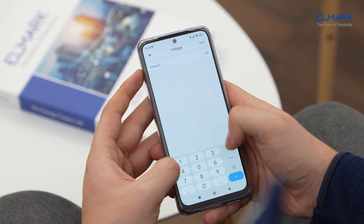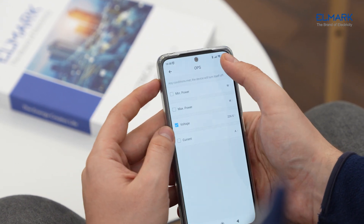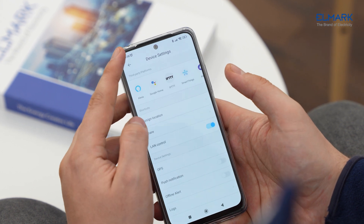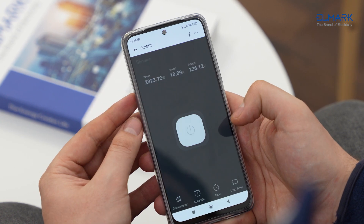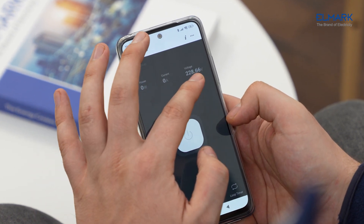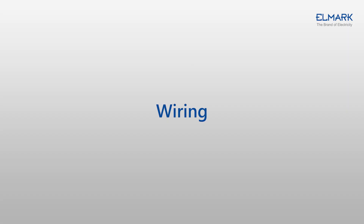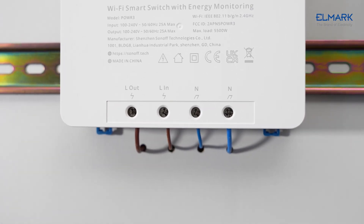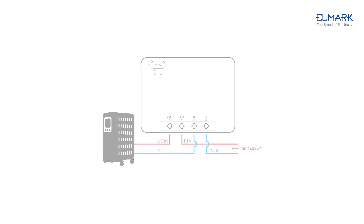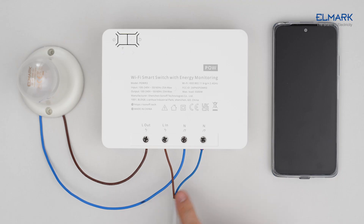It has an overload protection and a voice control function. With a lighting fixture there is no need for the neutral wire to pass through the device, but in our case it goes through for easier wiring.